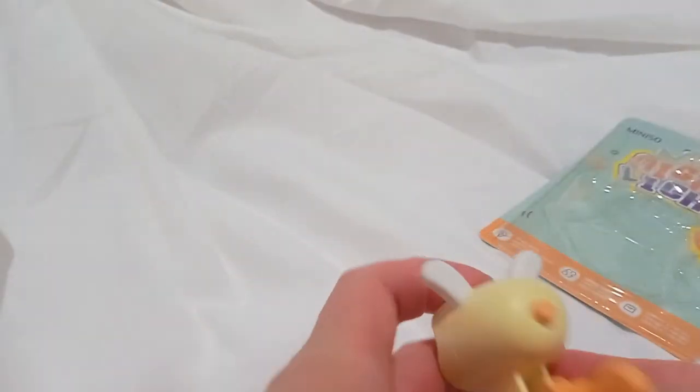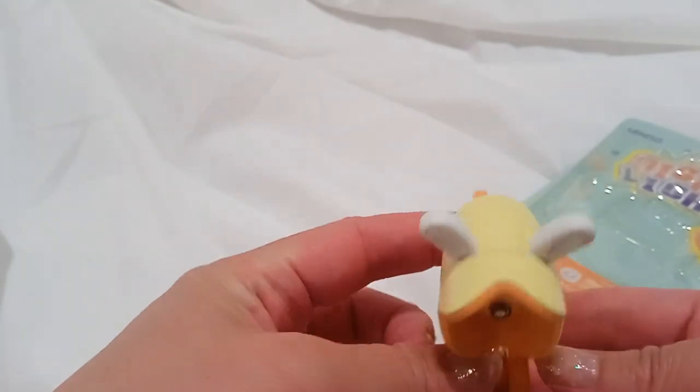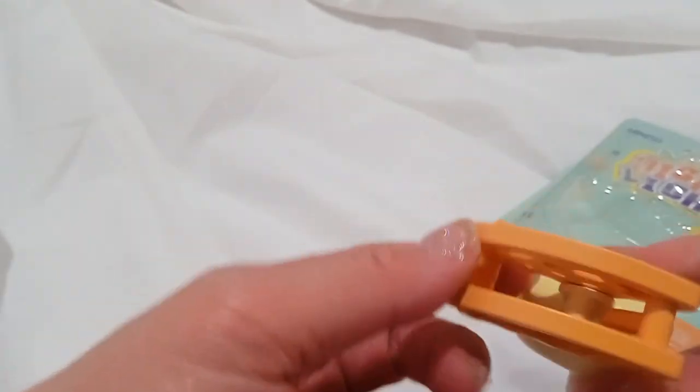All right, here's the back, side, front, top, bottom.